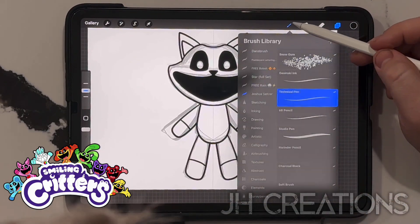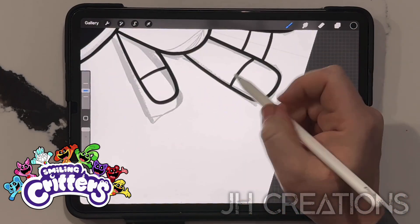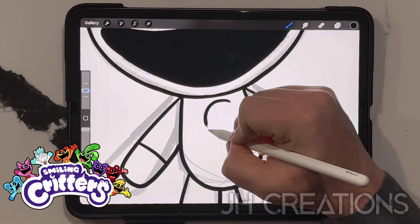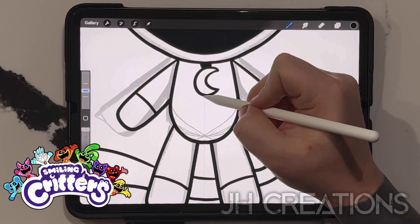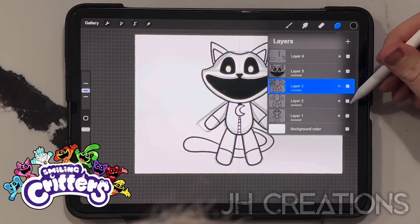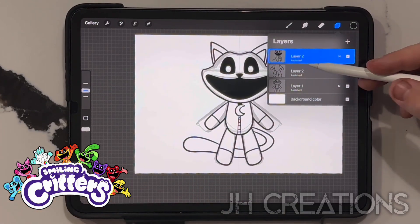Let's go to another layer - you can add the tail, just some squiggly lines right behind it. Catnap has a super long tail but for the sake of this drawing we'll keep it nice and short. Catnap has a crescent moon as its pin. And don't forget, they all also have those zippers. So Catnap is basically done right there. I'm going to duplicate this layer for later and merge that one down. And there is our basics for Catnap.